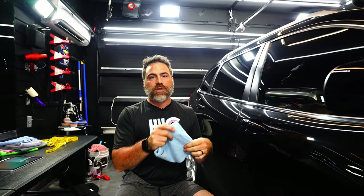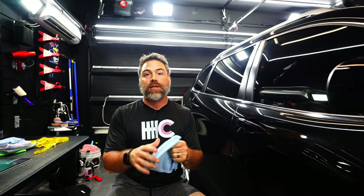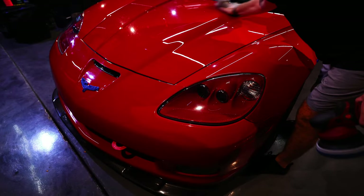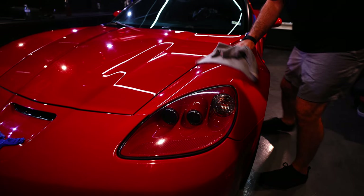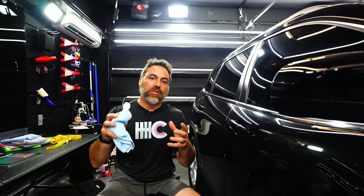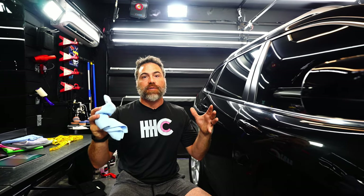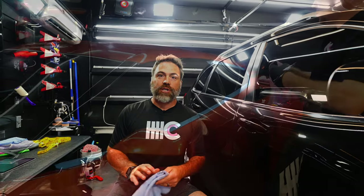The GSM of a towel can somewhat be manipulated in the sense that a base layer — which we have seen from some towels — uses up to 50 percent of the weight of the towel, which can inflate the GSM. Because it's based on weight, if you have a thick base layer but a thinner yarn, even though the GSM reads the same, the thicker base layer will actually be a lower GSM in terms of effectiveness.